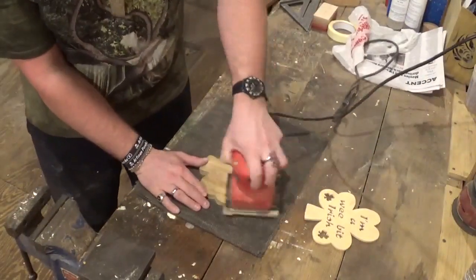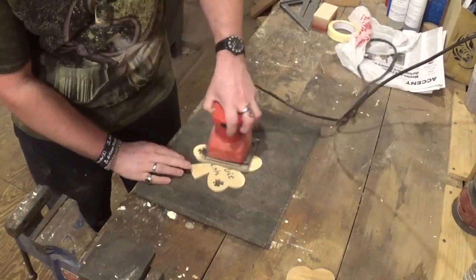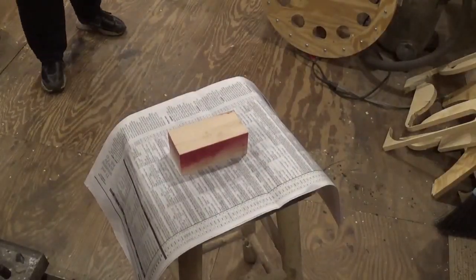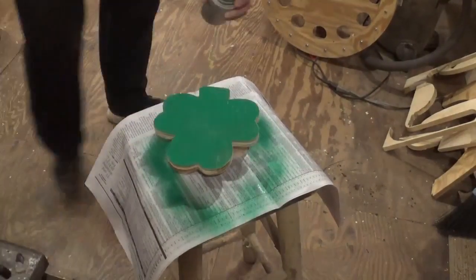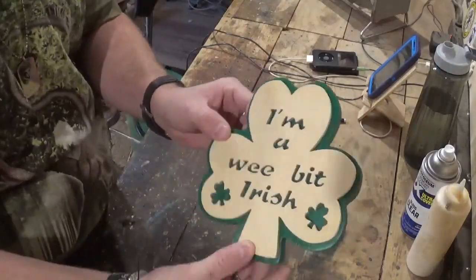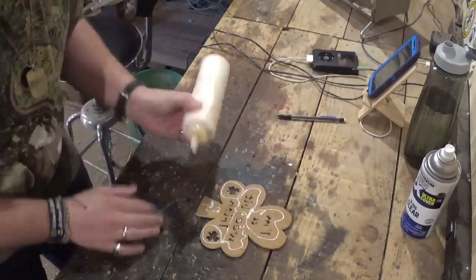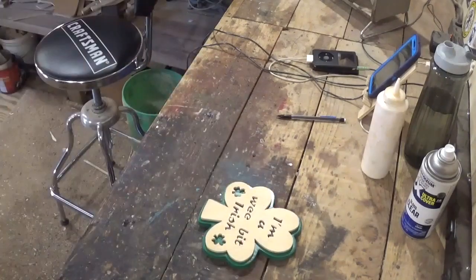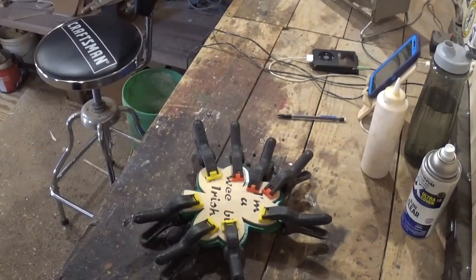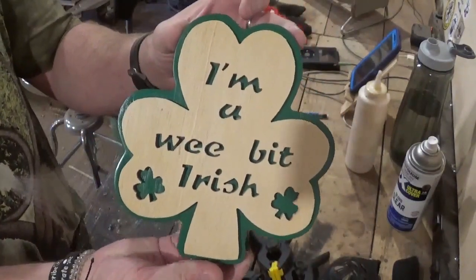Now we'll head over to sanding with 100 grit sandpaper and the palm sander, sanding the front and back of both pieces. Then I will put the backer board on a piece and use green spray paint and paint it green and let that dry. Then we can go over to gluing — glue the two pieces together with Gorilla Wood Glue, clamp it with spring clamps and let that dry. Then I'll come back and remove the clamps and take the piece outside and give it three or four coats of clear gloss clear coat and let it dry out in the sun, and the project will be complete.